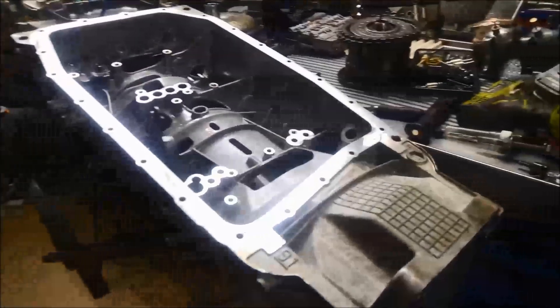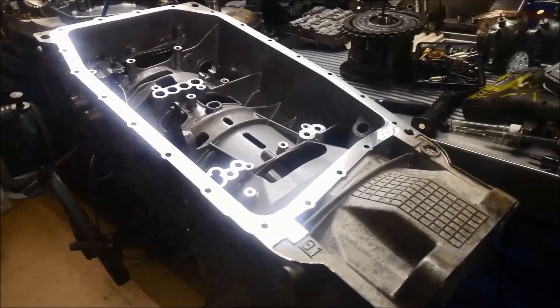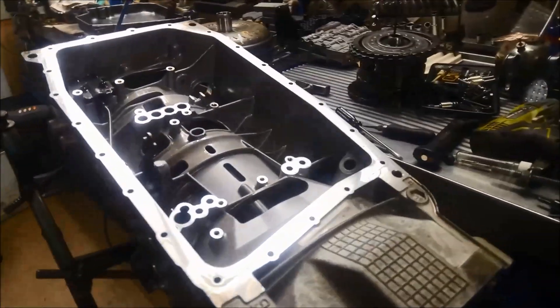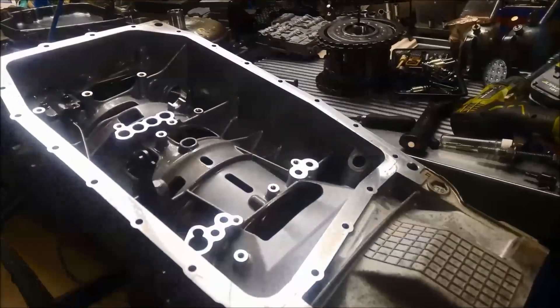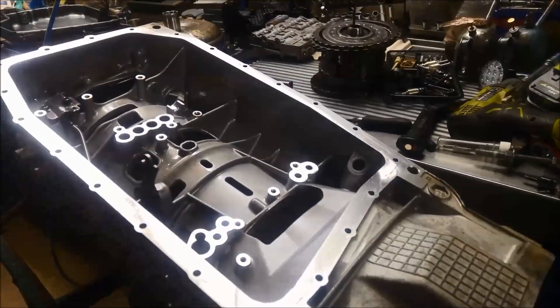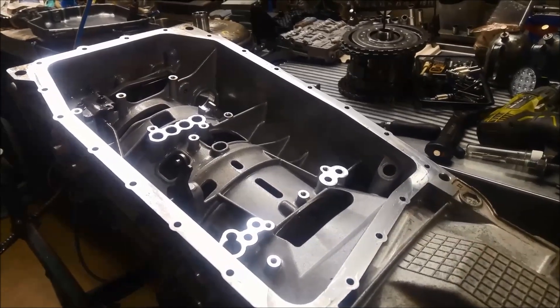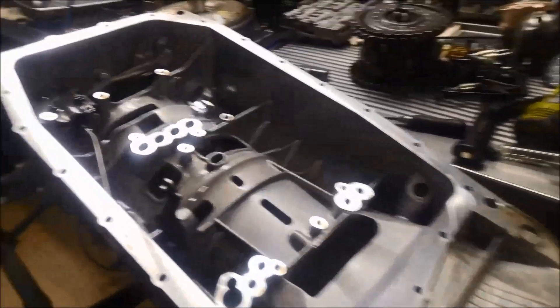Just a quick video on this 6R80 transmission. We've gone through it, pulled the transmission apart — you can find that in another video — and we can't really find where all the fine metal is coming from. Something's actually creating quite a bit of fine metal.